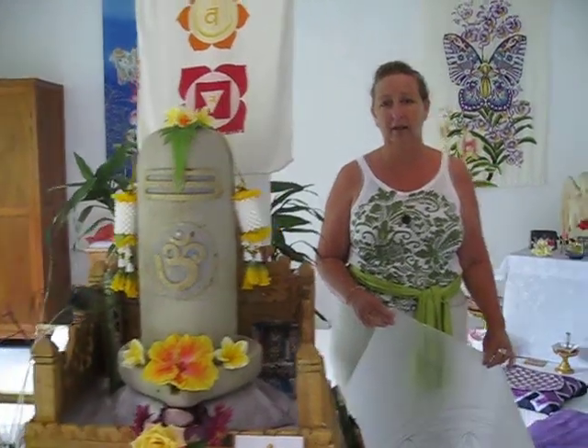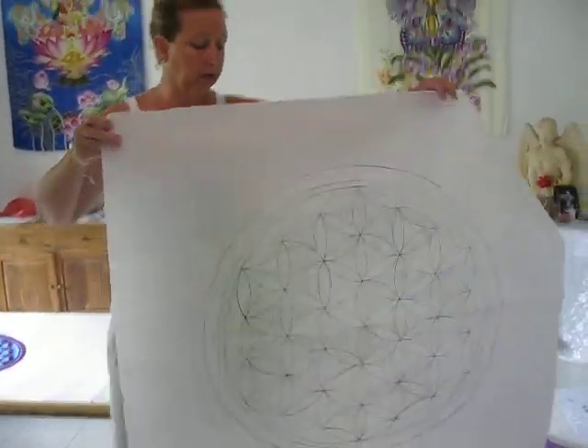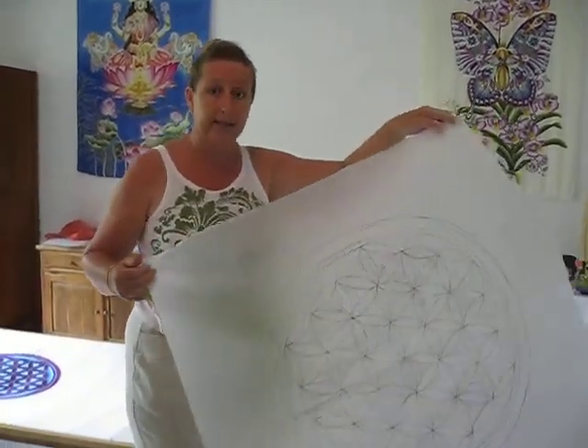Welcome to Goddess Silk Studio. I'd like to show you a little bit about the process. When we begin the silk drawings, we start with a master drawing on paper like a blueprint, and we trace it under white silk.